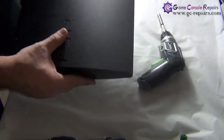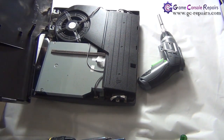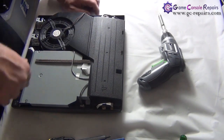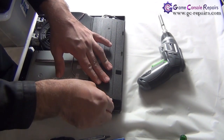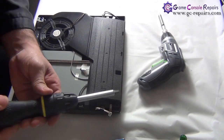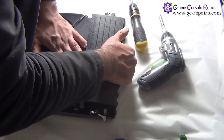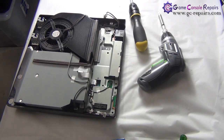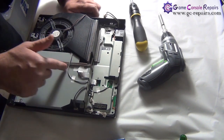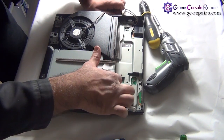Flip it over. We are now able to lift up our top cover — simply gently pull it up. There's a bit of dust, let's clean that up. Next, we'll be removing the power supply: take out these two cables and remove the two screws.